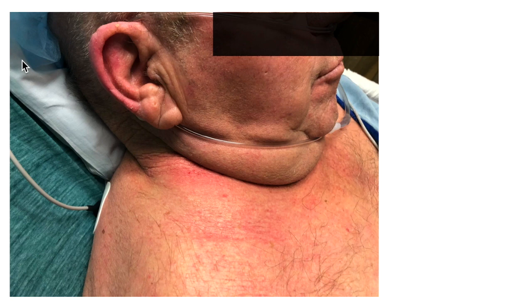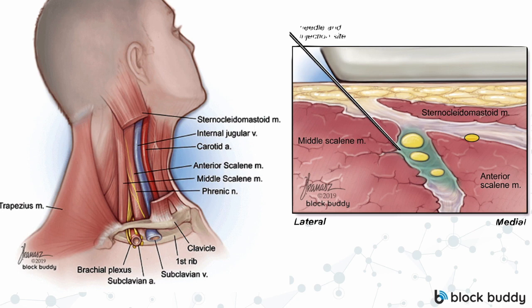Not all of our patients look like the models on BlockBuddy. Sometimes you really can't identify any particular anatomy in the neck. But having the patient turn their head to the side stretches out the neck area and allows you to get your probe in and scan. I had this gentleman turn his head to the left, which stretched out his neck and allowed me to perform the block without much difficulty. I know these blocks can be very intimidating, but I recommend doing them as much as possible — and practice scanning on colleagues to identify the relevant anatomy, because 99% of performing this block is identifying the relevant anatomy.